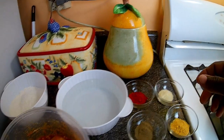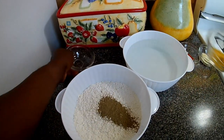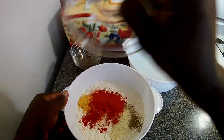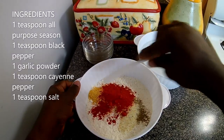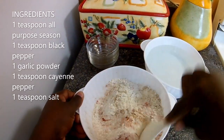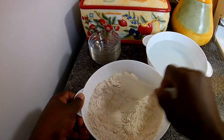The seasoning and the measurements will be in the description below. What I'm gonna do now is add my seasoning to the flour and carefully mix this in. I know for all the Jamaicans watching this video, you know exactly what I mean when I say French fried chicken back.